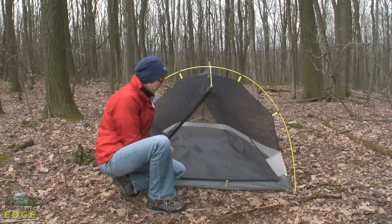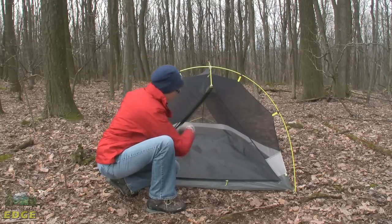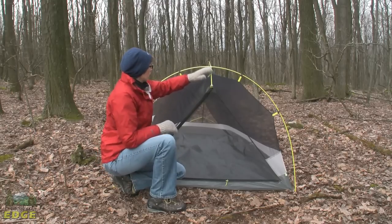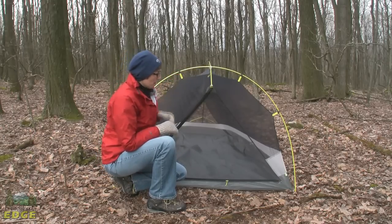This tent has a single door on the front. You can see here you've got a nice D-shape opening for climbing in and out of the tent. It looks like a two-pole structure, but it's actually a single pole with a hub design.